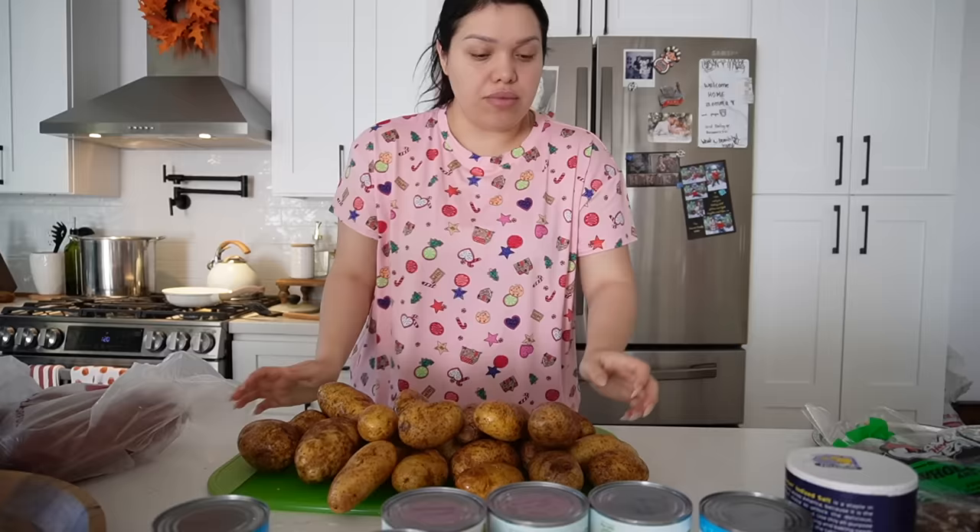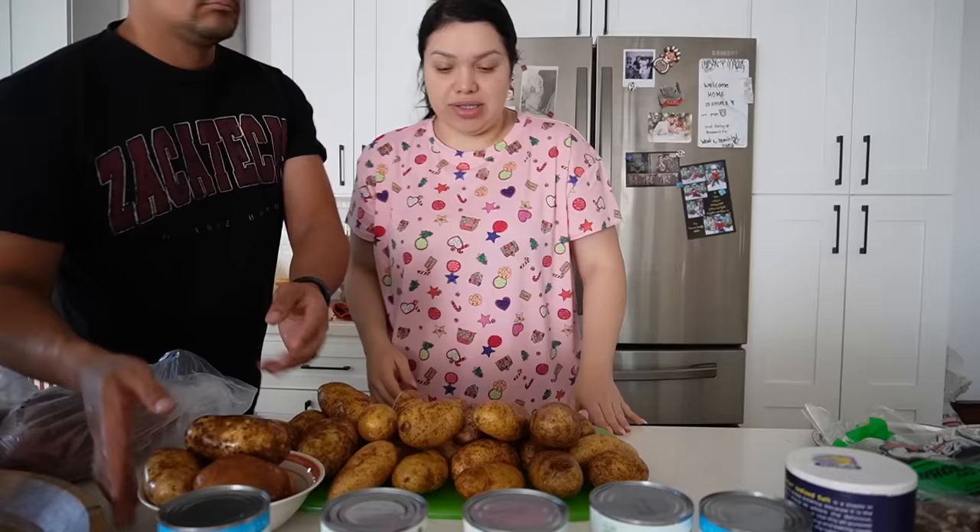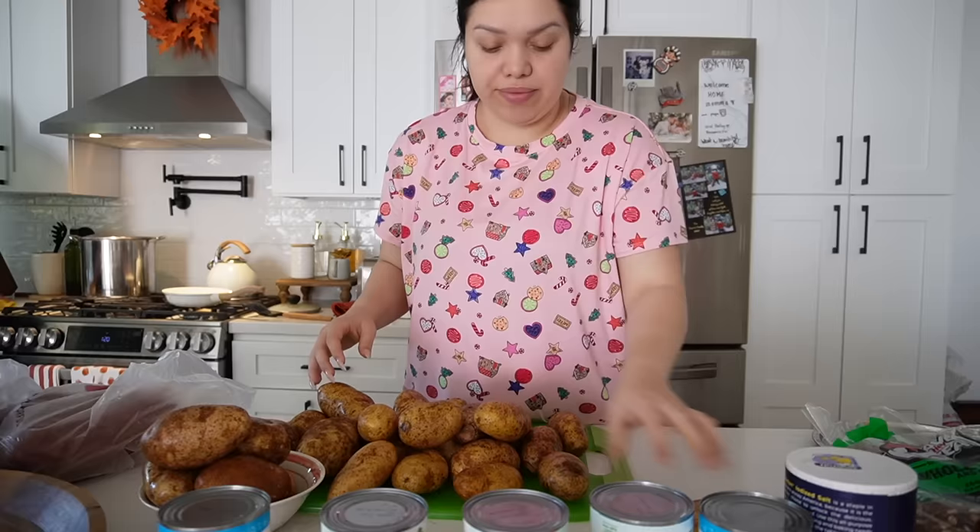I'm also making the sweet potato casserole because it was really good last time. I did want to change it up a little bit - I think I'm gonna add a couple different things to it. And then I'm making sweet corn with honey and stuff. I saw Mo do a recipe, it looks really easy, I was like I need to try it out. So I'm gonna take three dishes. We're gonna start chopping. I'm also debating if I want to leave the peel on the potatoes or peel it off.